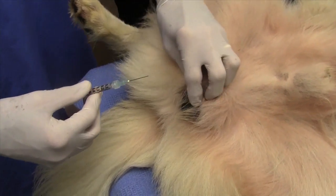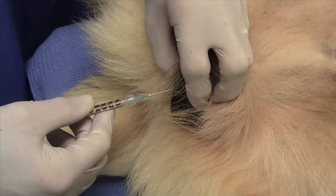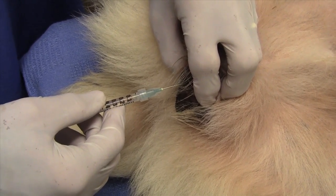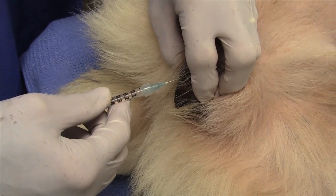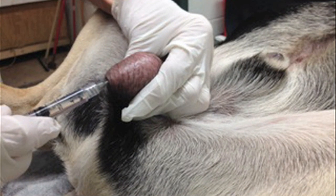Inject each testicle from the caudal end, going through the tail of the epididymis. Insert the needle through the tail of the epididymis straight to the center and along the long axis of the testicle. Do not insert at an angle. This photo clearly illustrates the correct angle of the needle as it travels to the center of the testicle.